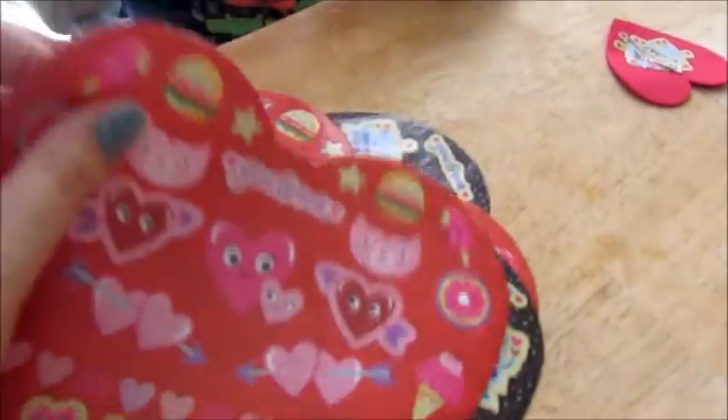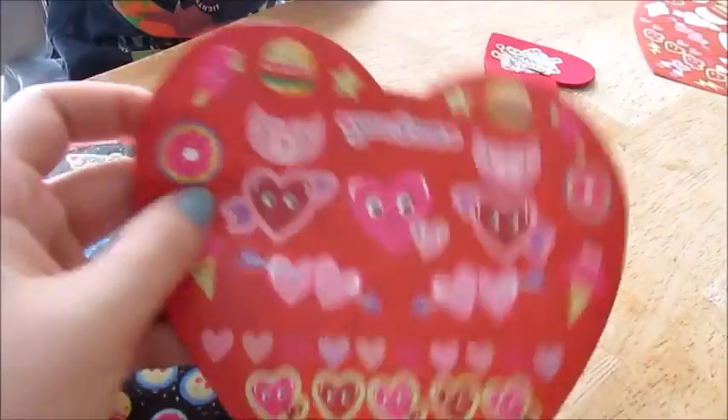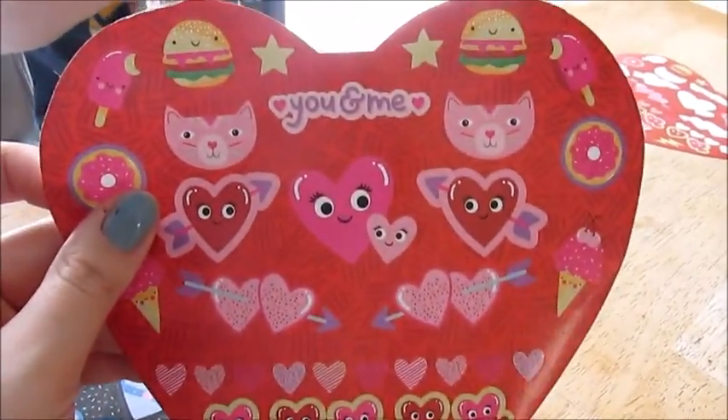And we also grabbed these stickers too. These are just super cute, and then they had some robot ones.